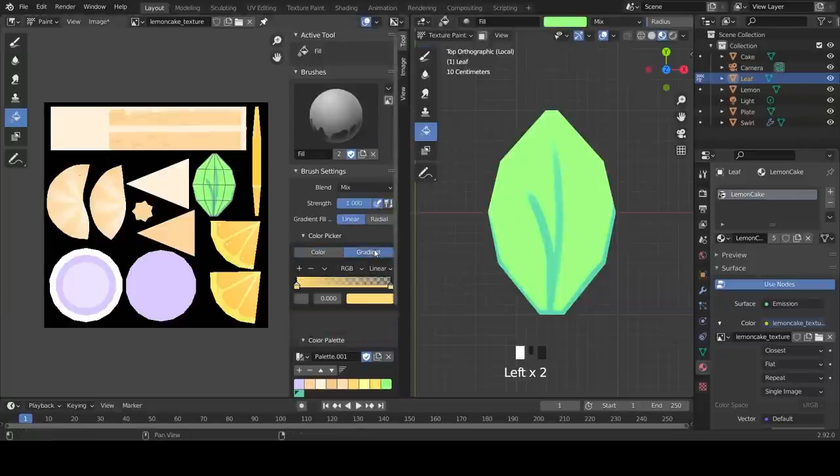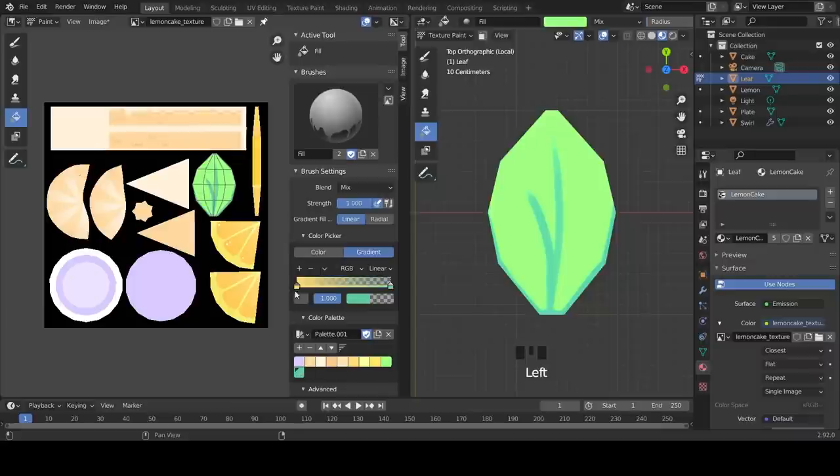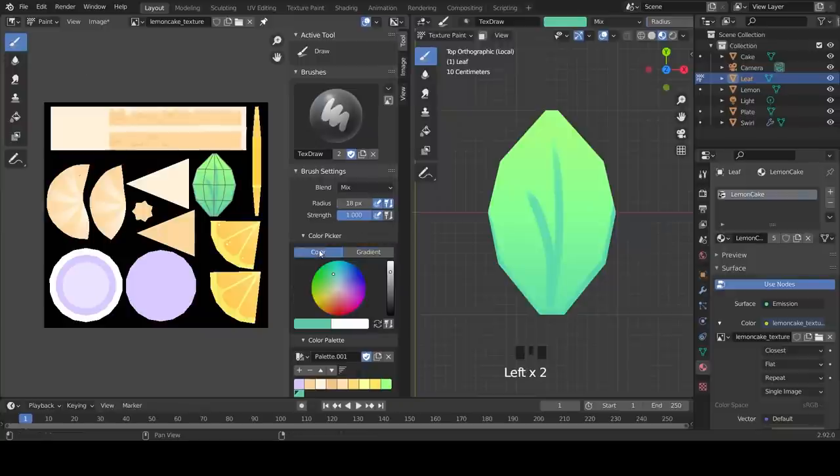Go to the Fill Tool, select Gradient, and select the color we just added for both sides of the gradient. Click and drag to apply. Finally, using the brush tool, paint some highlights using white around the edges as well as the midrib of the leaf - this will help the leaf pop. Add some shine bubbles at the top to finish.